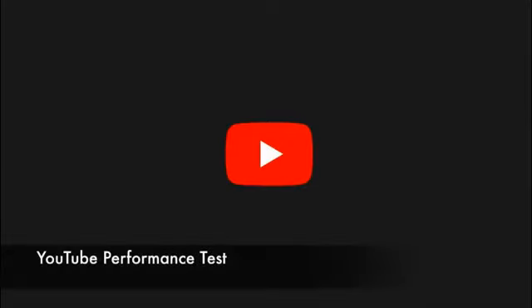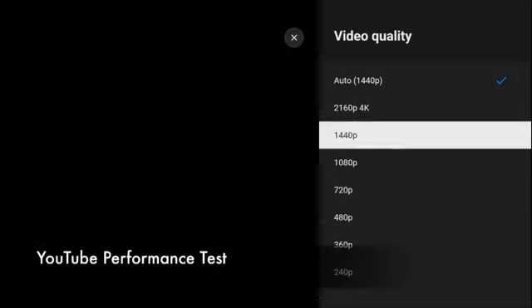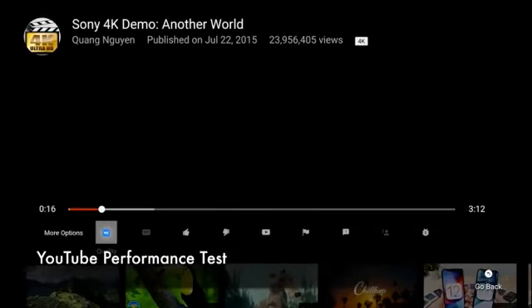Moving on now to the YouTube test. Both boxes can stream a maximum of 4K on YouTube.